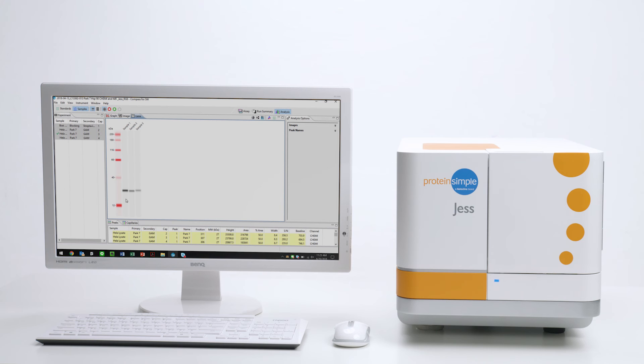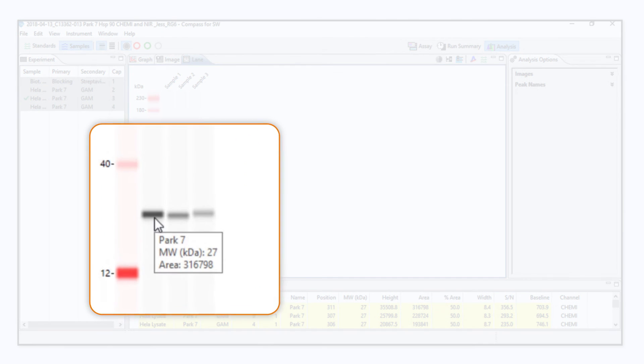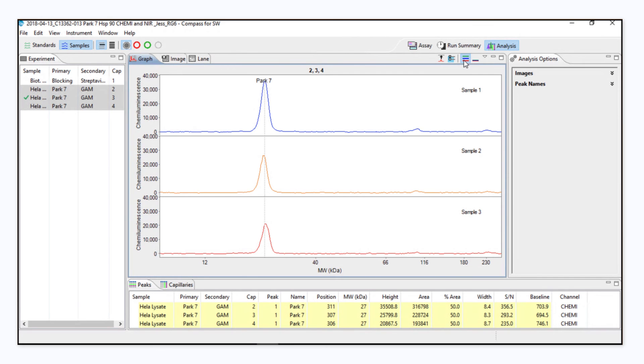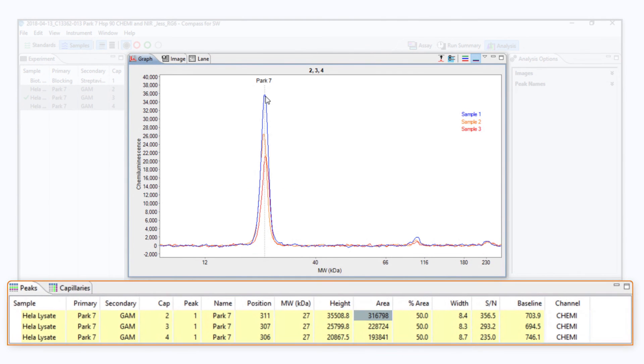Analysis is a breeze. Want to identify whether a protein is present or absent? Jess gives you the qualitative Western blot data you are used to seeing. Even better, she'll quantitate the data for you too. With a few clicks, you'll be analyzing immunoassay-like standard curves and precisely quantifying your protein.